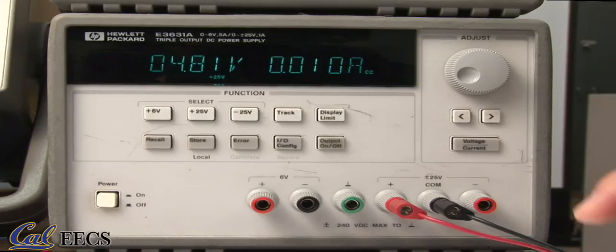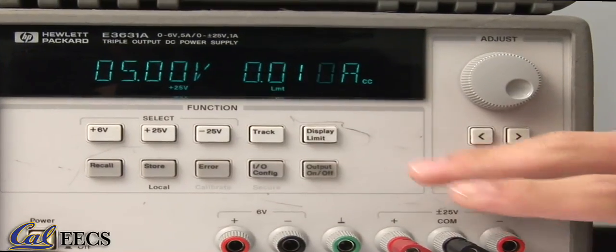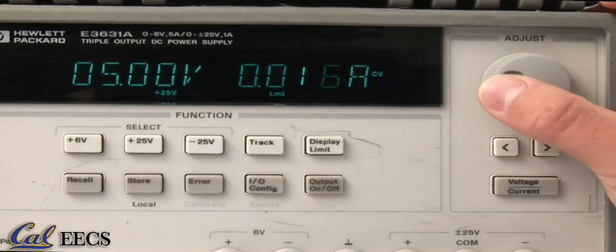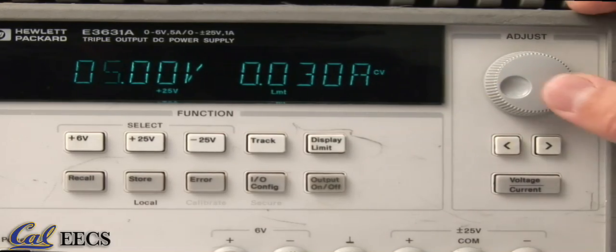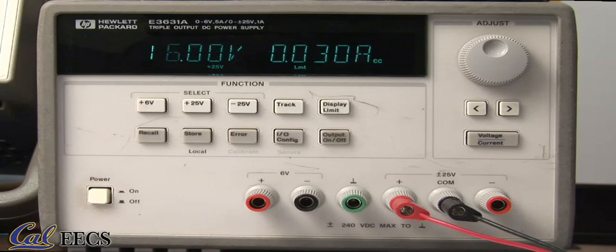Back to the power supply. If you want to set the voltage, set the voltage limit to what you want — say 5 volts — and then raise the current limit until you see CV. If you're running CV, it's recommended that you set the current limit to 150% of the expected current, and if you're running CC, set the voltage limit to 150% of the expected voltage. Most importantly, always keep the current limit as low as possible — 50 milliamps is a good number for most labs. You don't want an error in your circuit to cause a lot of current to flow and damage it. And that's it for the power supply.